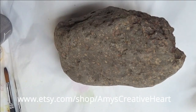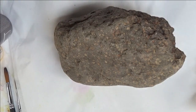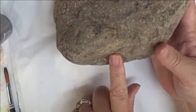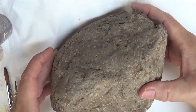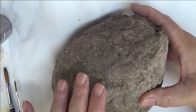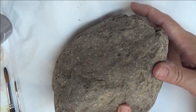Hi everyone, this is Amy. Welcome to my channel. Today I'm going to show you how I do a round brush design on this large rock. I am going to be painting it on the top here and looping it down in the front, because it'll sit and you can actually see most of the top is the primary area that you'll see, but you can also see a little bit in the front as well.